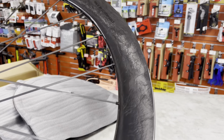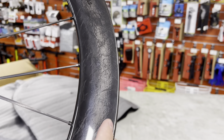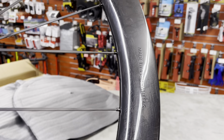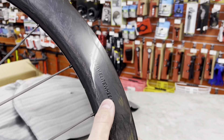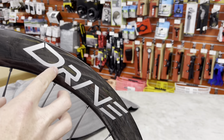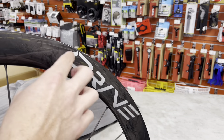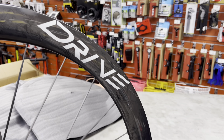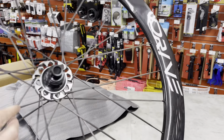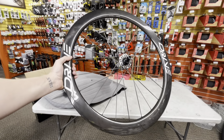It's in a gloss carbon and they call this their marble texture pattern. It only comes in one finish on this wheelset, but it is a beautiful looking wheel — the carbon layup on here looks amazing. The company that makes these is called Elite Wheels and this wheelset is called the Drive 50D — D standing for disc brake, 50 being the depth of the wheel. They also make it in a 40 millimeter depth and in a rim brake version. Retail on these is $1,190 USD.